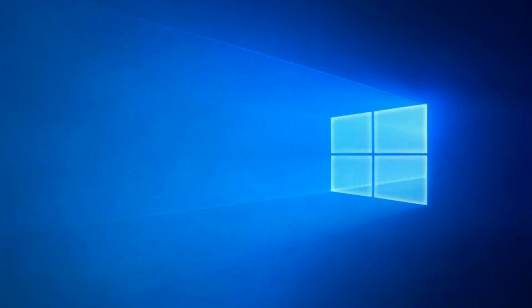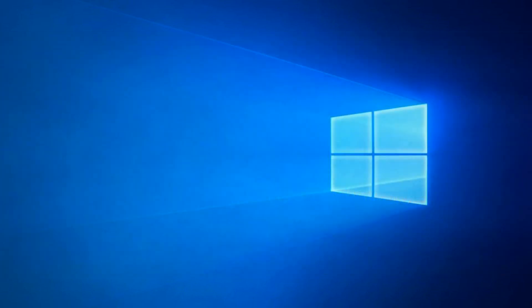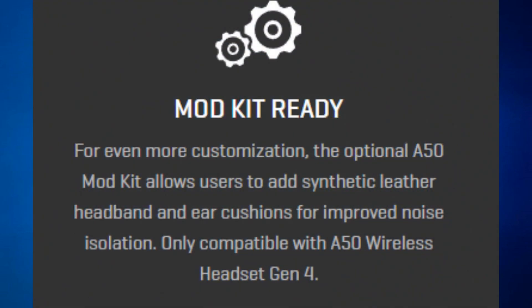Battery life is a rechargeable lithium-ion battery that holds for 15 hours or more. The mod kit is ready for even more customisation — the optional A50 mod kit allows users to add synthetic leather headband and ear cushions for improved noise isolation. This is only compatible with the A50 Wireless Generation 4 headset.